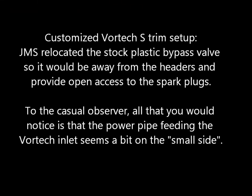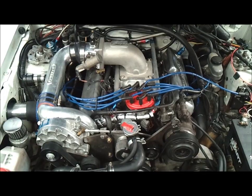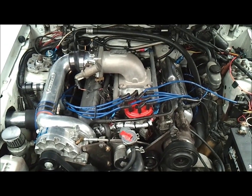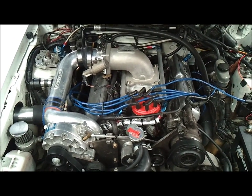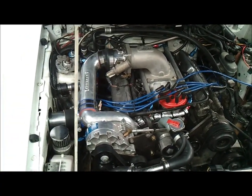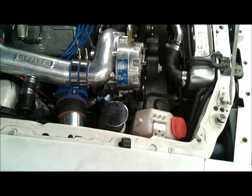But because the car doesn't have a trans brake, when you launch the car directly from just dead idle, even with the 50s it doesn't 60-foot like it should. So we decided to do something a little bit different, which is run the twin 50s into a Vortex S-Trim.